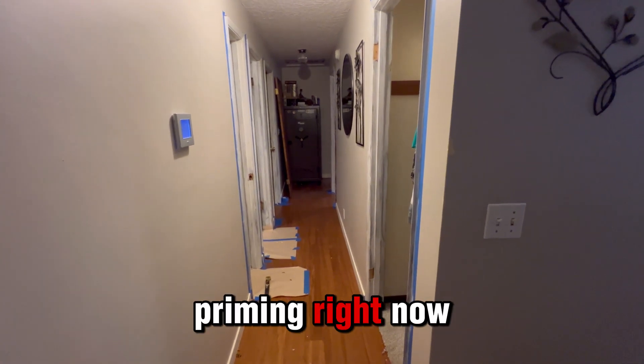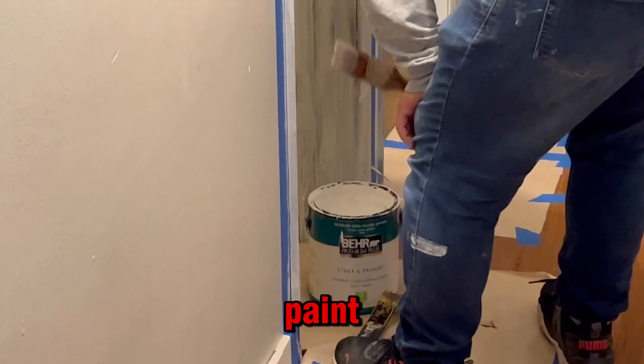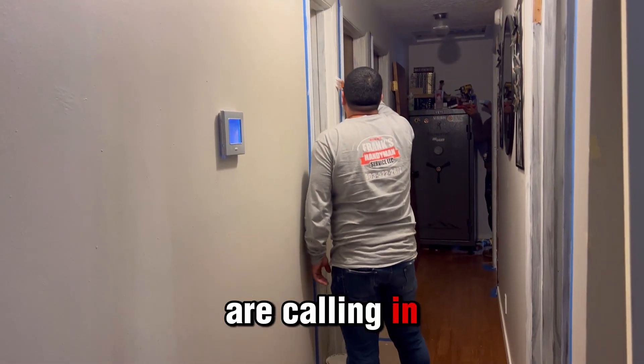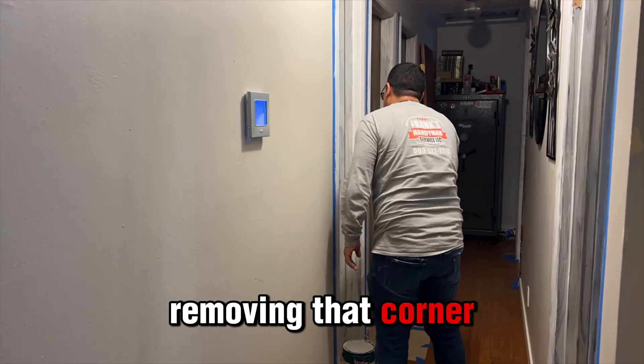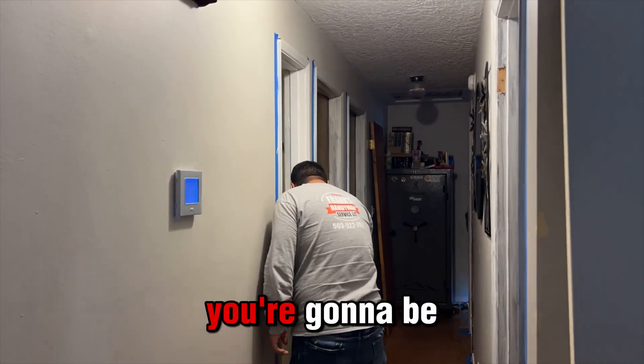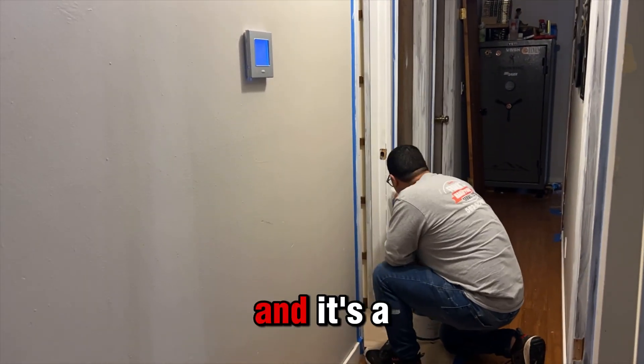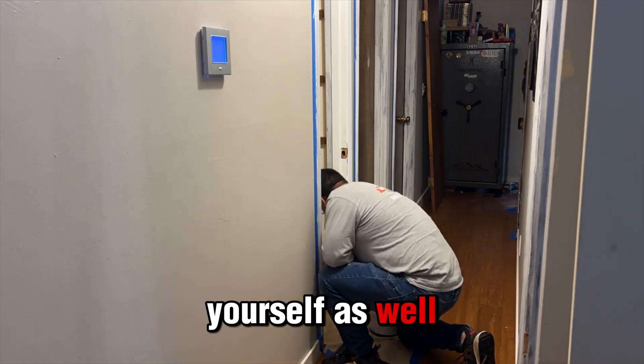Once he finishes priming right now, we're going to have to wait till it dries and then he's going to be adding the coat of paint. While he's adding the coat of paint, our colleague in the corner is going to be removing that corner door and then installing it. So right now you're going to be looking at how he does the whole process of installing the door, and it's a great way for you to see how to do it yourself as well.